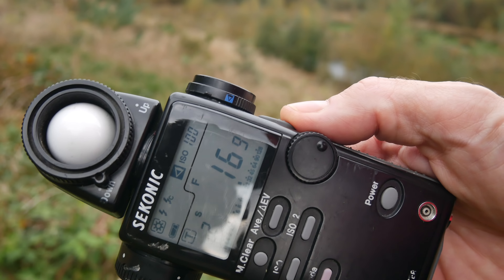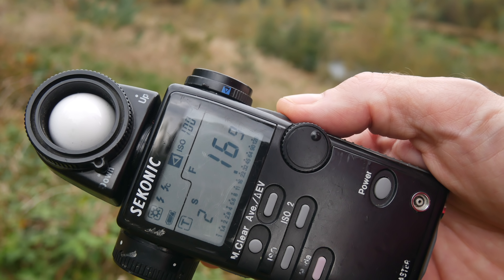For the Velvia, because it has some reciprocity failure beyond about four seconds, I've allowed a little bit extra. That should give a comparative sample for me to review on the light box — we'll see when we get back.